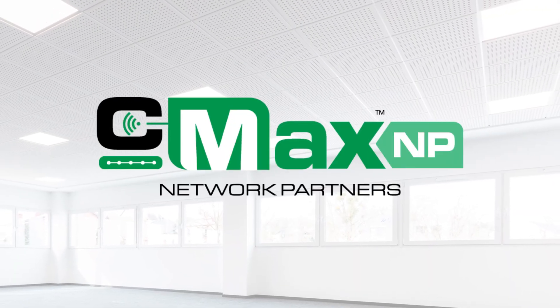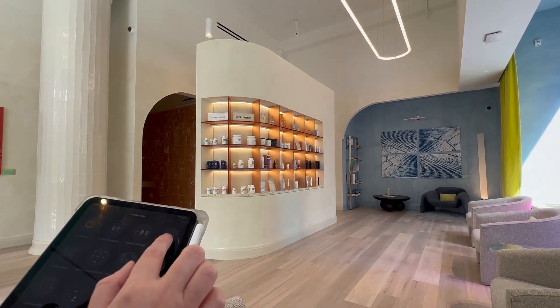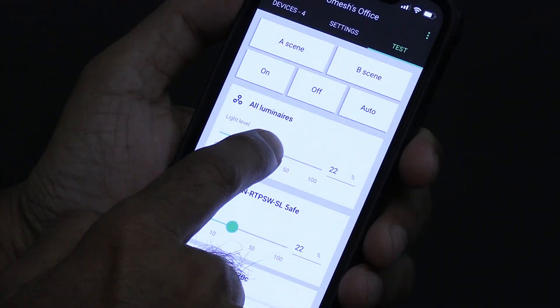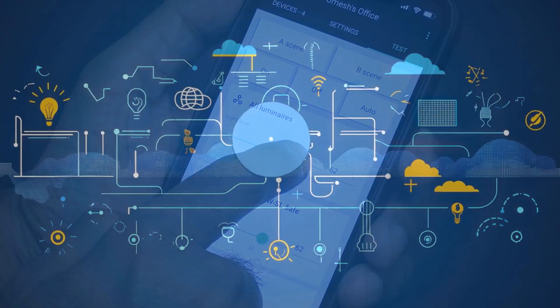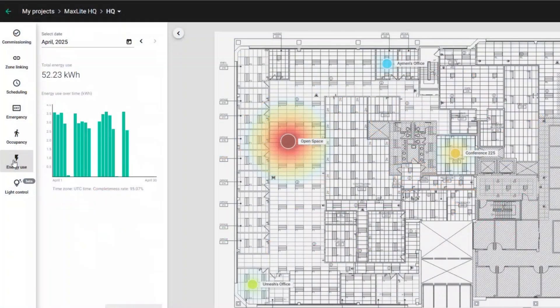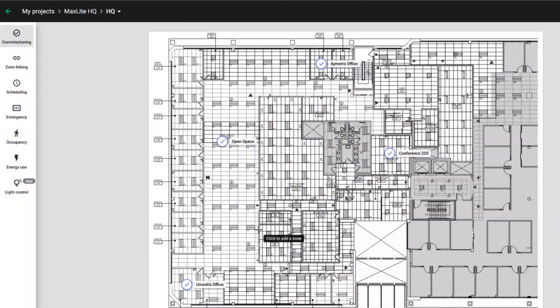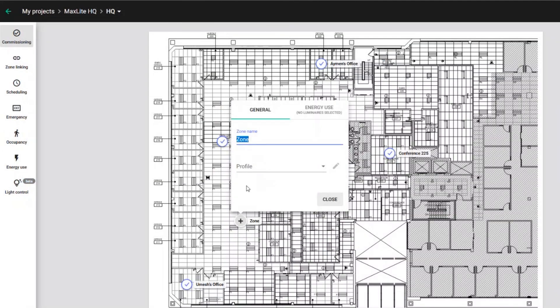The advanced tier is CMAX Network Partners, a solution that can scale from mid- to large enterprise-level projects. Through partnerships with other industry-leading control companies, this system delivers advanced control features, including integration with third-party systems and cloud-based analytics. This means easy deployment of IoT platforms in your lighting systems for large-scale commercial and industrial applications, delivering cutting-edge interoperable solutions that are built for the future.